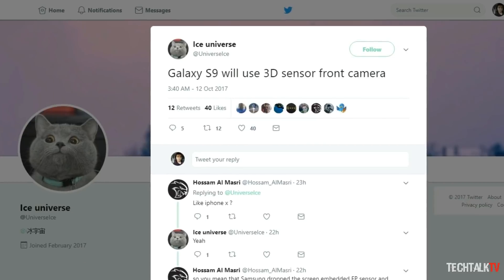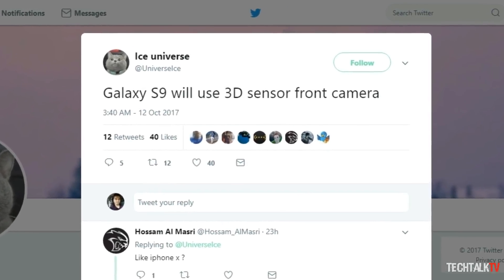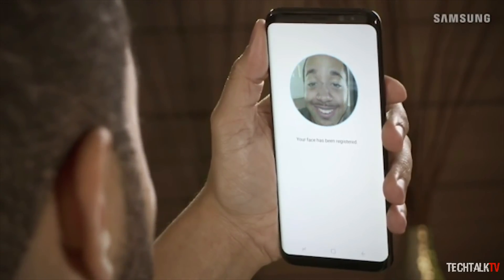What's up guys, Sal here. So according to this Twitter user who has a decent track record, the Galaxy S9 will arrive with a 3D sensor equipped front-facing camera.